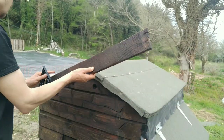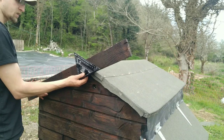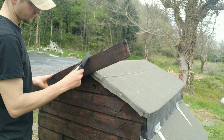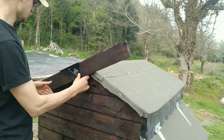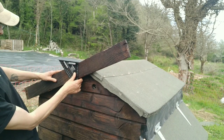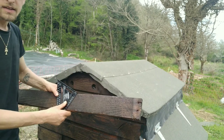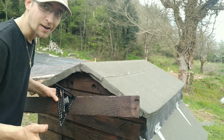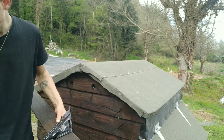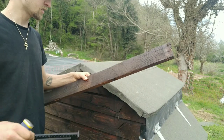I'm just going to get one of my pallet boards here. I do have a plumb bob, which is probably the best thing to do, but I'm just going to eyeball it. There you go — that's my angle. I don't know what the degrees are; I don't need to. That is the mark, so I'll just get a chisel and draw a line. Done.